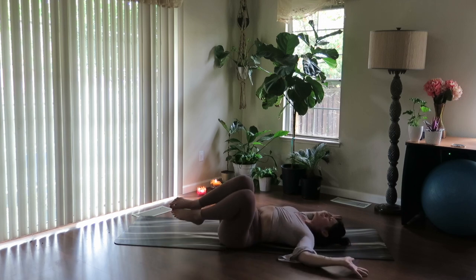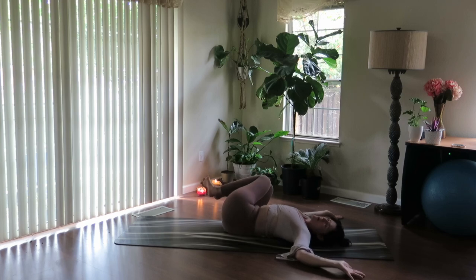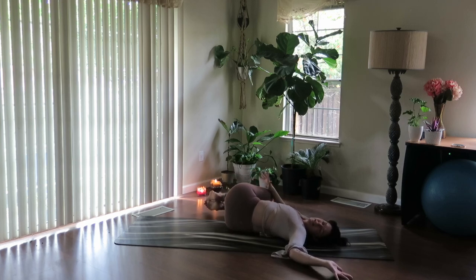Come back through center using your core. And we simply switch sides — drop the knees to the right, gaze to the left. Use that little assist of hand on outer knee. One breath in and one breath out.